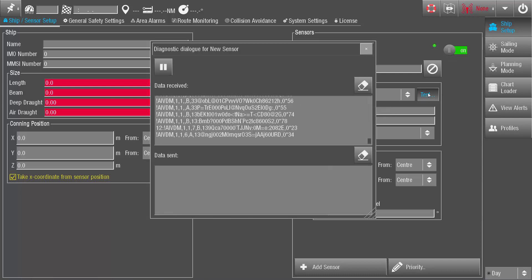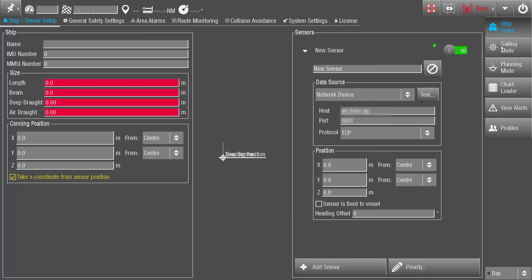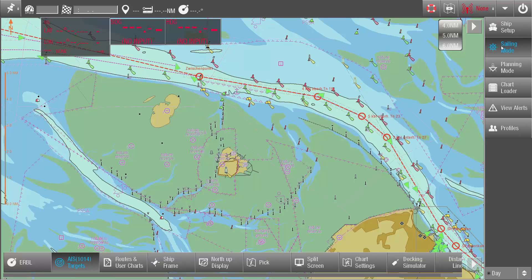Switch to Sailing mode. It might take a few seconds for the AIS symbols to appear on the screen. Don't forget to make sure that the display of AIS targets is activated in the function bar.